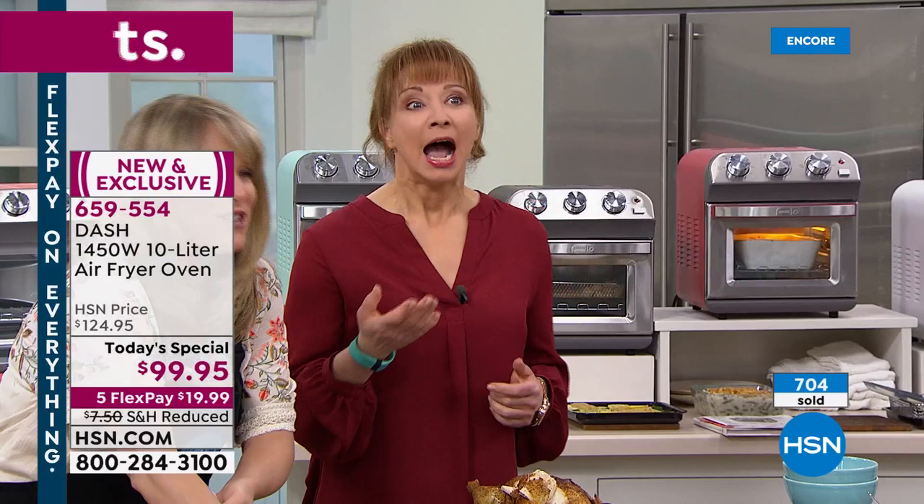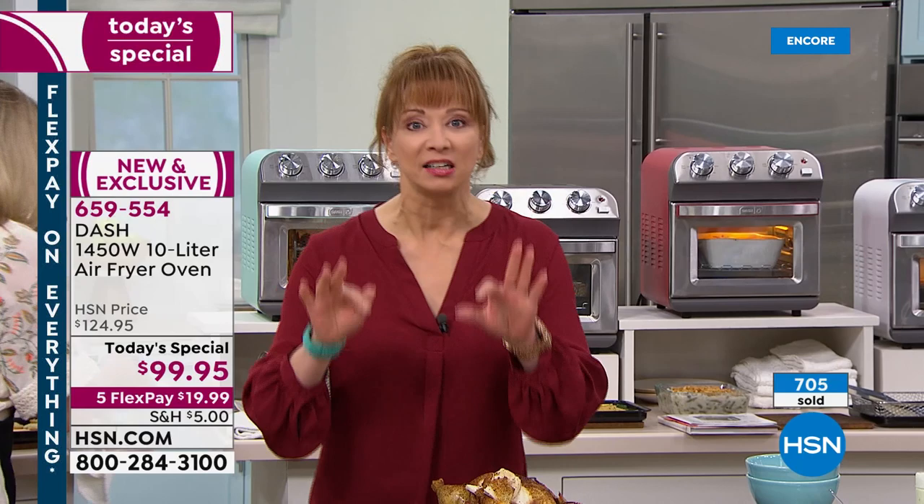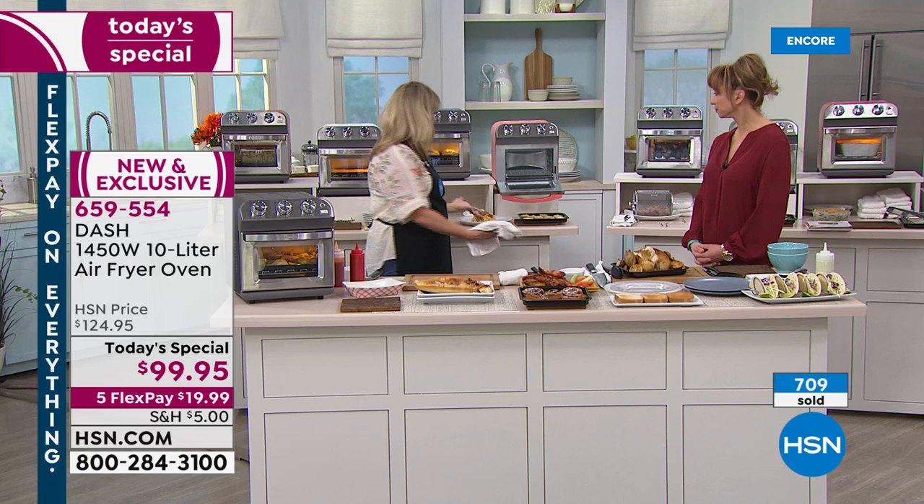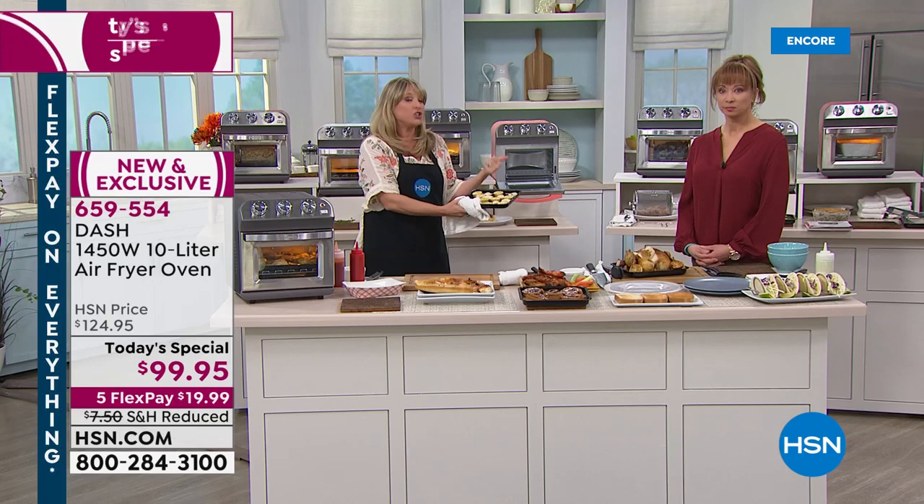Shannon thinks everybody's awake at 2 a.m. just because she is — and that's usually what I'm cooking. I am going to be posting a bonus recipe. We did cinnamon rolls in here, and I've got a little cheat homemade fall pumpkin butter cinnamon roll recipe that I'll be posting online.